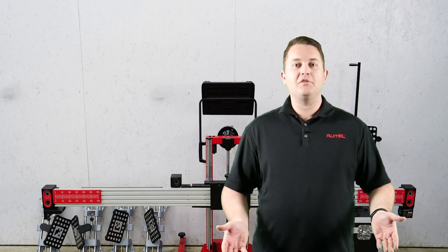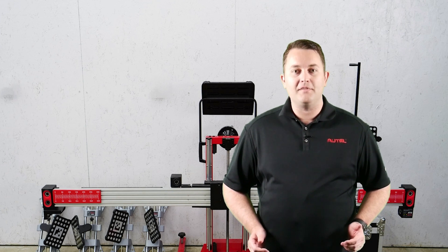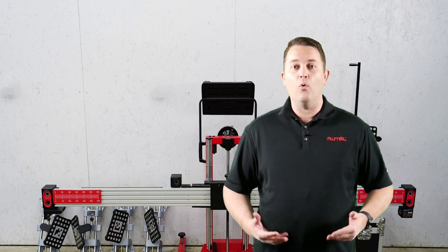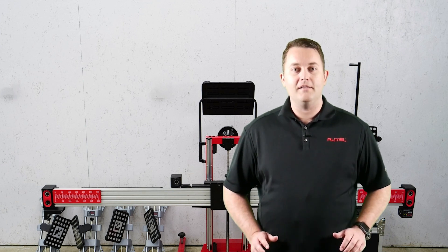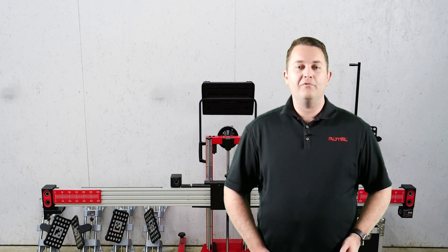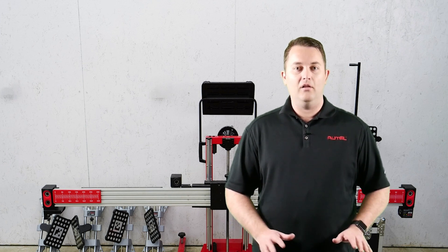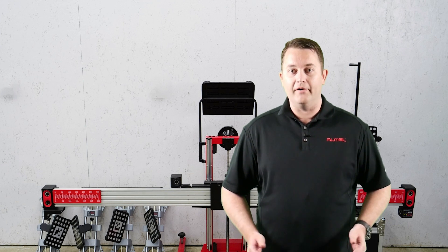Jonathan from Autel here. I'm going to show you how to easily set up your IA800 ADOS optical positioning system for use with your new or existing Autel standard ADOS calibration frame. Before we get started we're going to focus on how the six camera system securely attaches to the calibration frame crossbar and how the cables connect all of the parts to work seamlessly with each other.